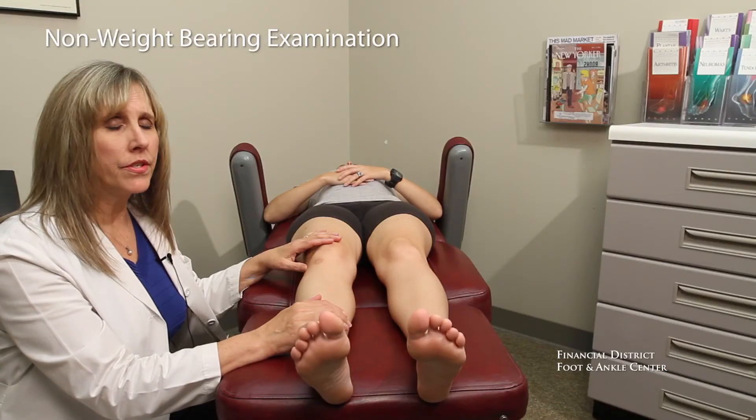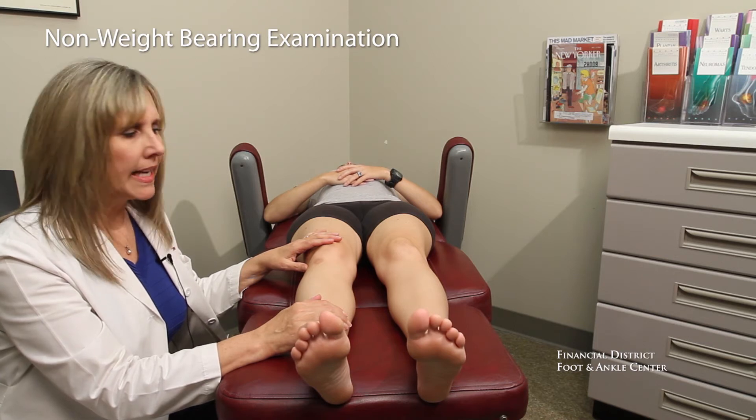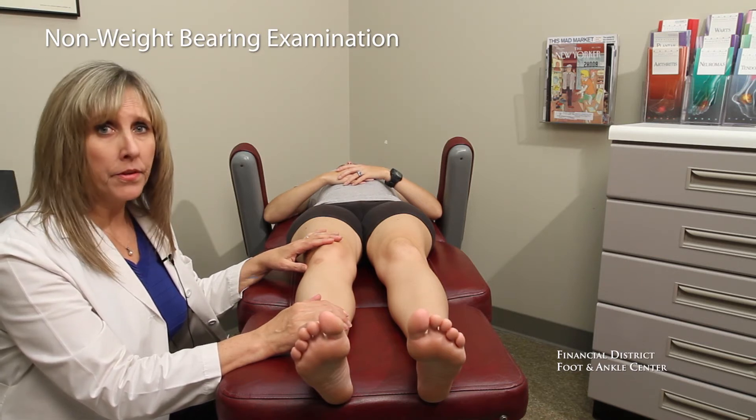So if you're having alignment problems, pain, or overuse kinds of symptoms, this part of the evaluation is important and can't be stressed enough. The non-weight bearing evaluation is vitally important and this is a step that we never miss.